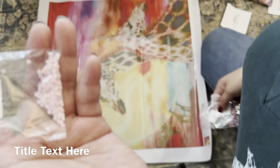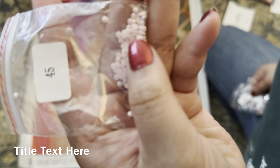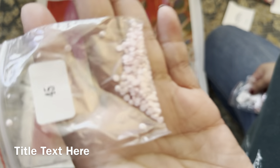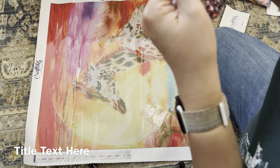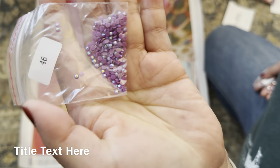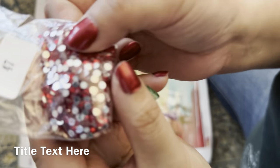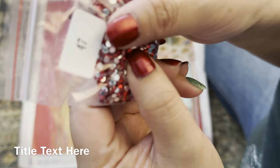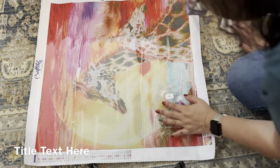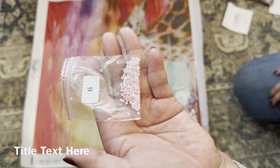First we have a little pink AB. AB stands for Aurora Borealis — they have a special iridescent coating to give them extra shine. That's the first one, and this is the second AB. And then the final special item is these little red crystals. So we'll go ahead and look to see where they all are on this canvas.